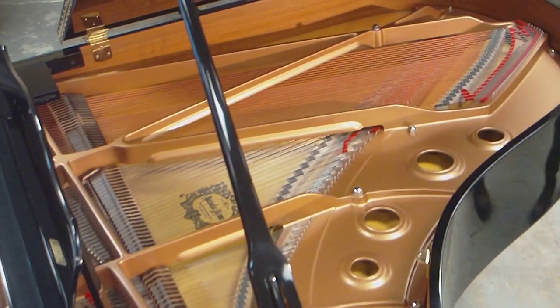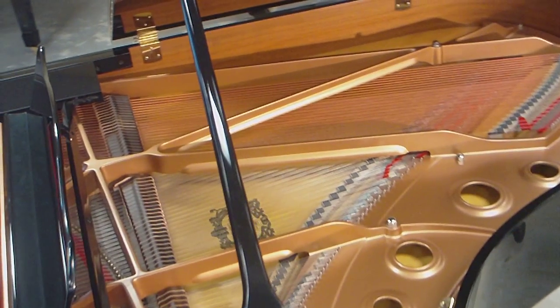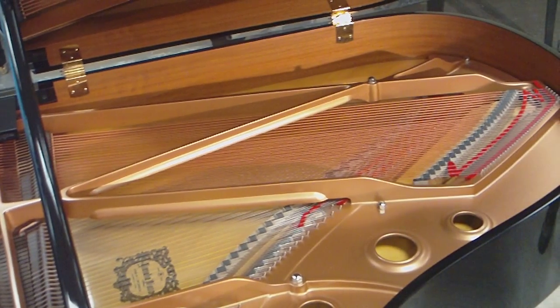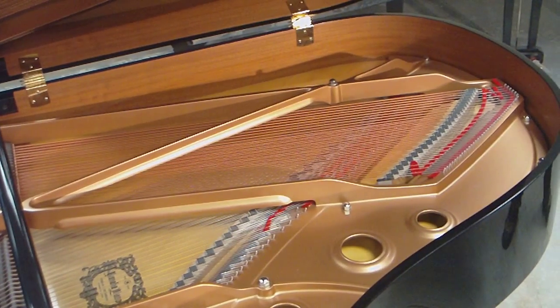The Yamaha C3, when compared to a C2 or a C1, there is no comparison, because when a manufacturer builds a grand piano, they build it to a much higher standard than a baby grand.